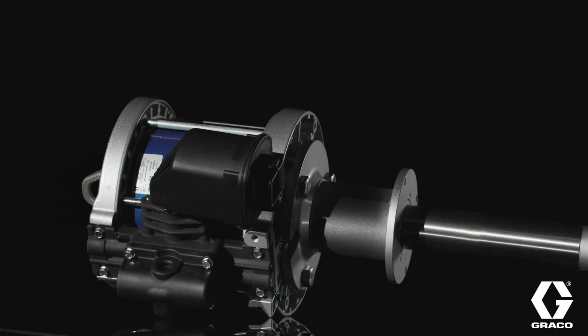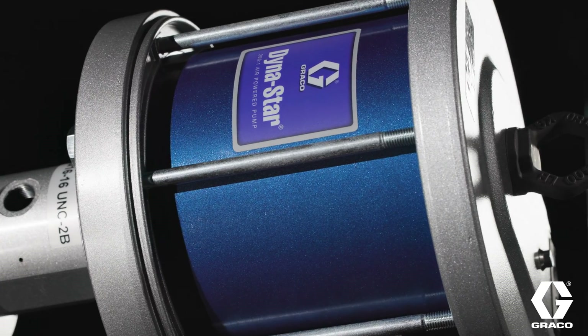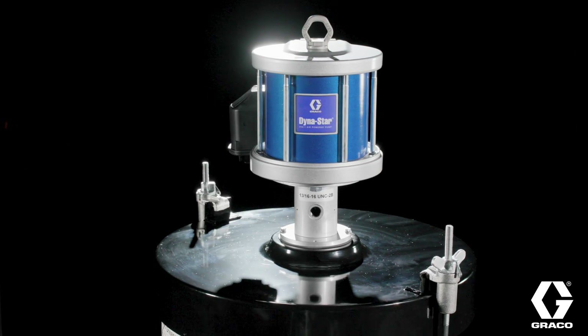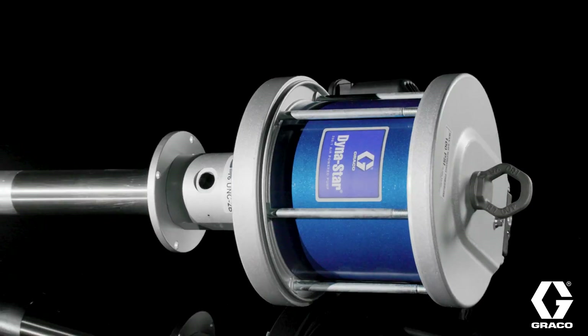The Dynastar 200-to-1's streamlined design is crafted for peak efficiency, offering hassle-free installation and maintenance with its compact structure, accessible barrel lengths, integrated hex-style lower, and optional accessories and quality repair parts.